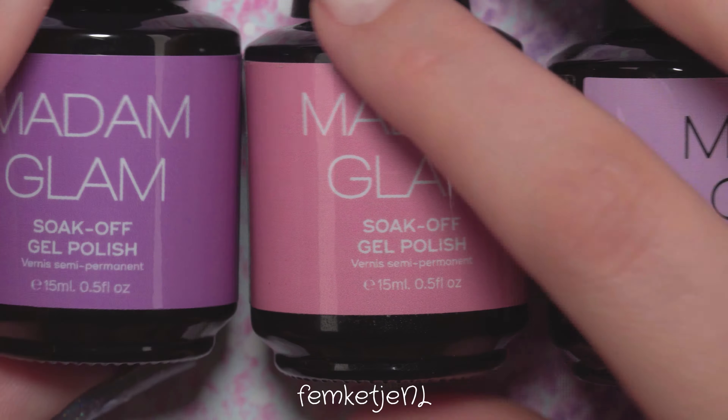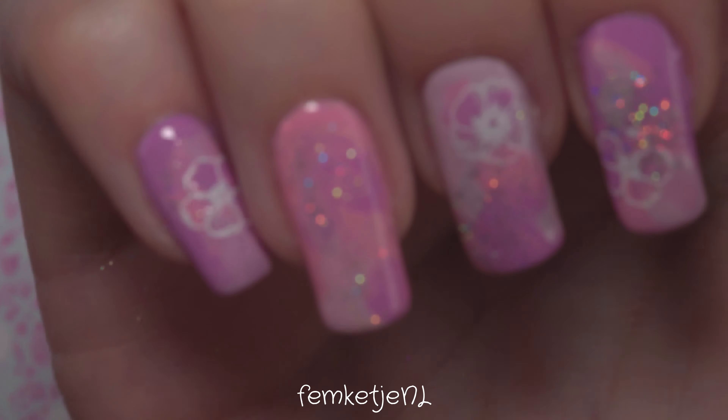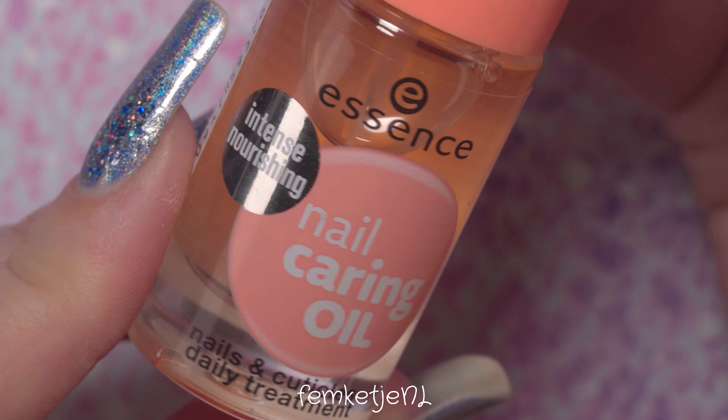I'm stamping loose floral designs onto the other nails — the full design down the middle goes on the ring finger, and I'm adding one loose flower to each of the other three nails to tie it together. You can recreate this in any color you like — I'd love to do a version in greens or blues, though I don't own that many blue gel polishes and will need to explore some cool options.